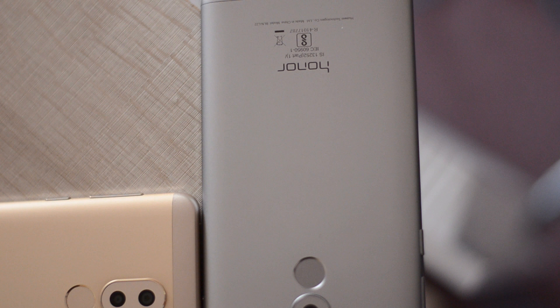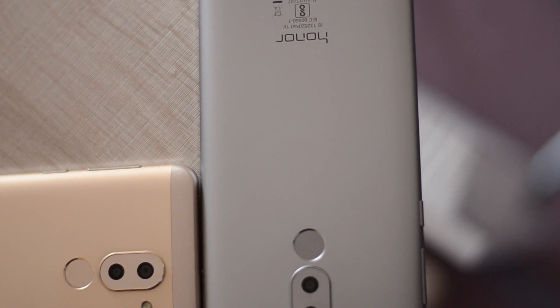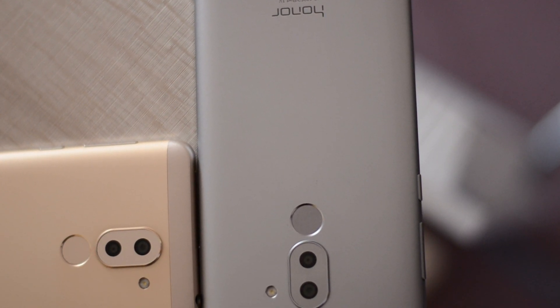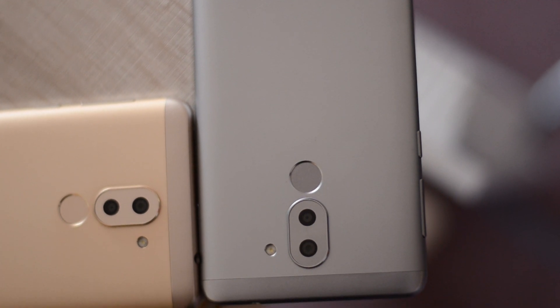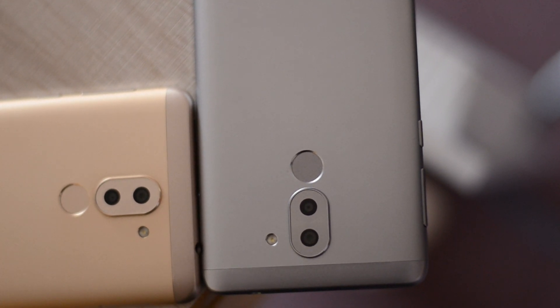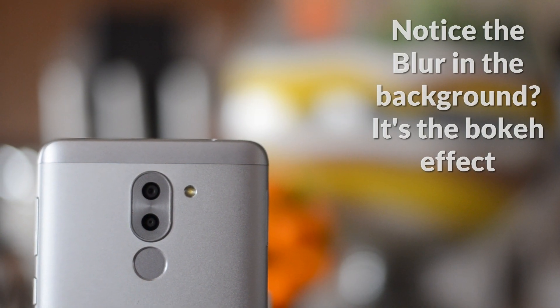Welcome to Gizmo Time! Today we're going to talk about the Honor 6X — specifically a quick tip on how to take a background defocus picture. The dual lens camera is not just good for regular photo capturing; it also offers the bokeh mode, or what they call the wide aperture mode.